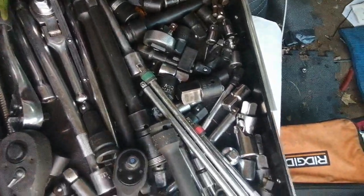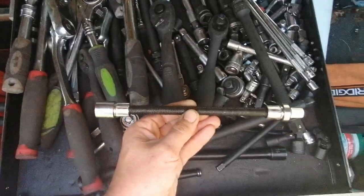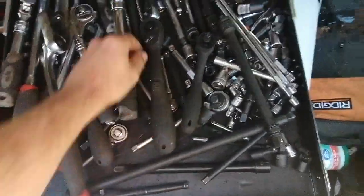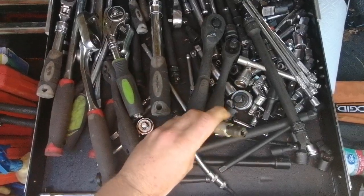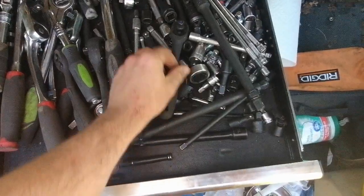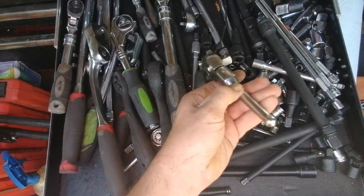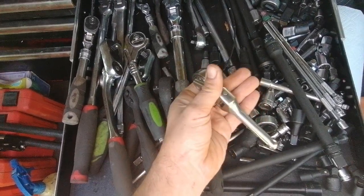I feel like I have a lot of different adapters and extensions. These were the Barnstar Tractor Supply brand, and they are absolute trash – I should probably just toss them. This bit extension is kind of cheap, but it's saved me a few times. These are always nice to have. This three-piece set from Harbor Freight – I love these things. They're really high quality; I think it was like $9 for all three of them.